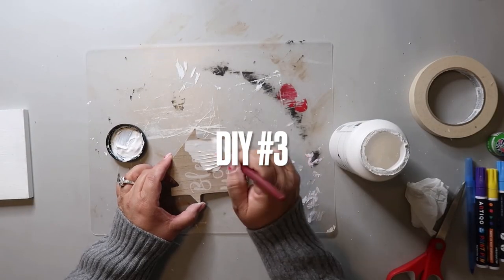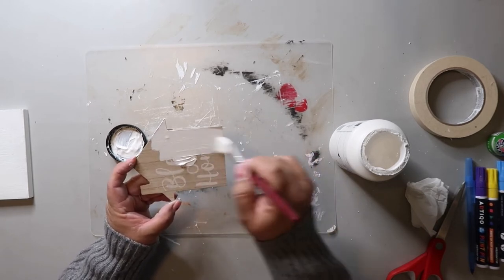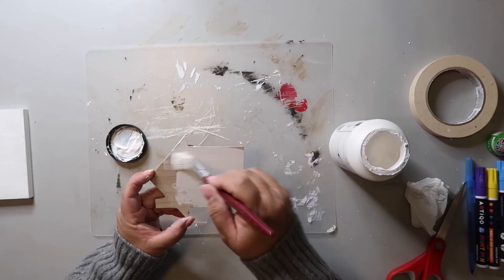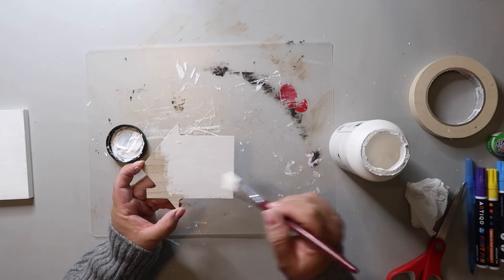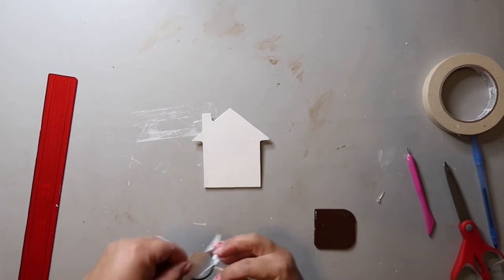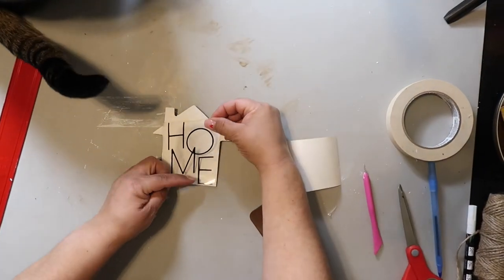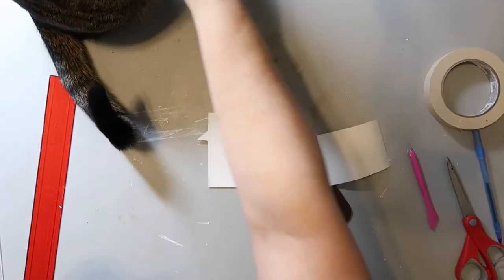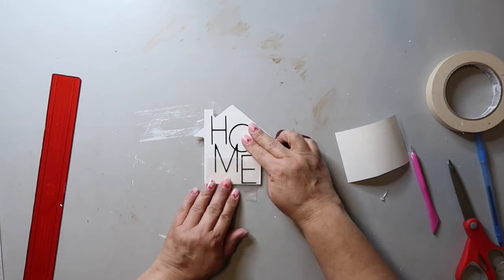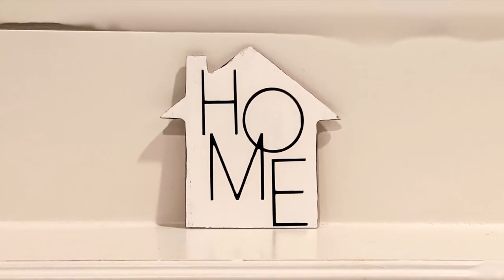This little house shape came off another Dollar Tree sign, and I'm making a mini dupe of a Kirkland sign. I'm giving it a coat of Folk Art paint in Adirondack white. I printed off a decal using my Cricut — although you really could freehand it — and applied it to the house. My cat Captain also helped by scratching his chin on the camera arm. I went around the edges with a black paint pen. I think it turned out super cute and looks a lot like the Kirkland's home sign — Google it and let me know what you think.